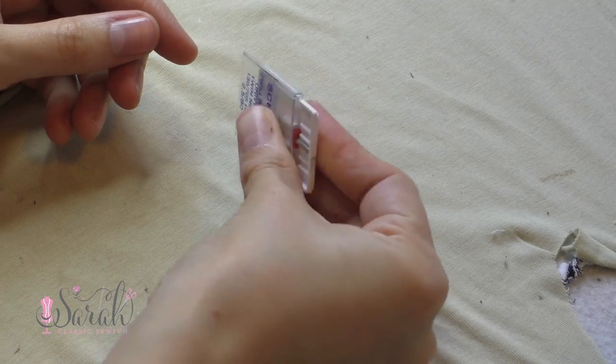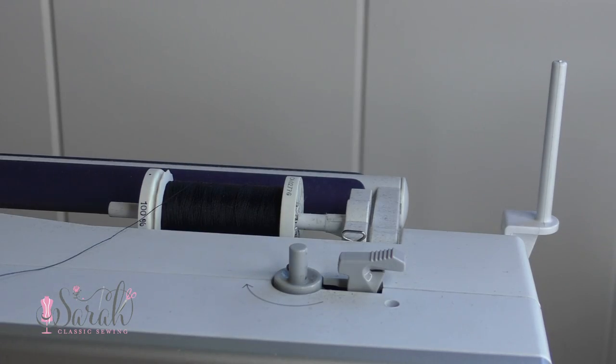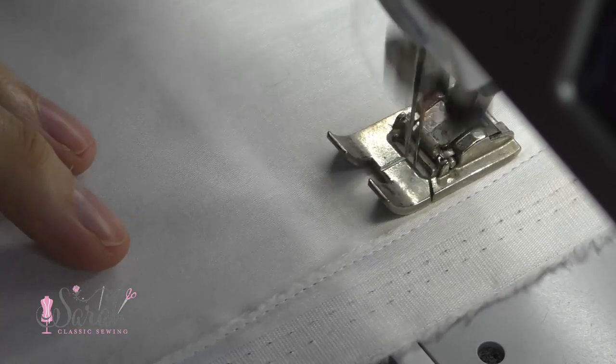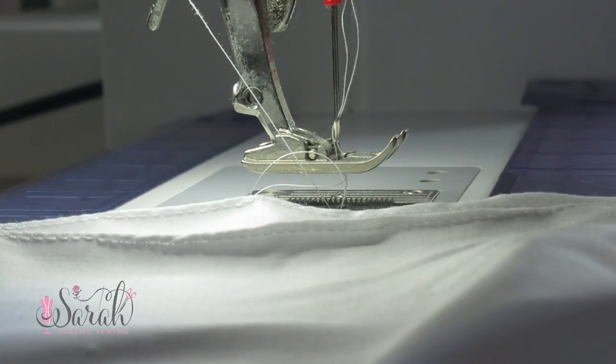My list starts with pintucks — I have another video on the ins and outs of how to do pintucks on your machine, which I'll link below. Expanding on that idea, and this goes for all the embellishments I'll list here, there's a classic heirloom take and then you can add color and make it fun. The traditional route for pintucks is matching your thread to your fabric so it blends right in and looks seamless.